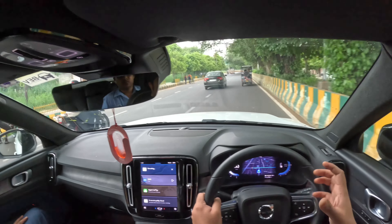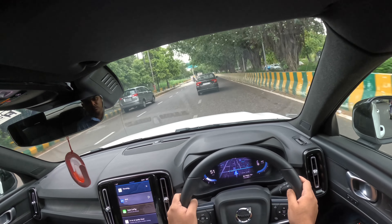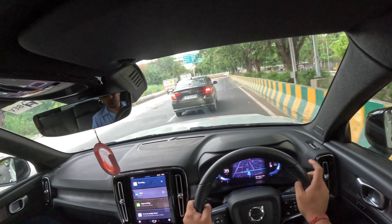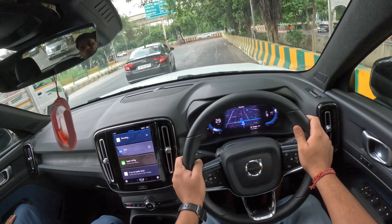The brake system became so warm it caused the issue. So does it come with ventilated disc brakes? Yes, it comes with ventilated disc brakes on all four. What rim size is this? It comes with 19-inch rims.